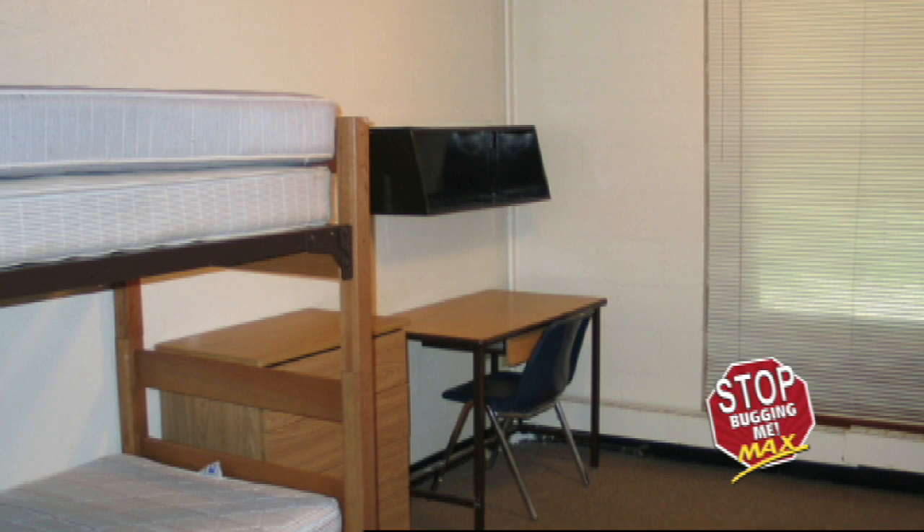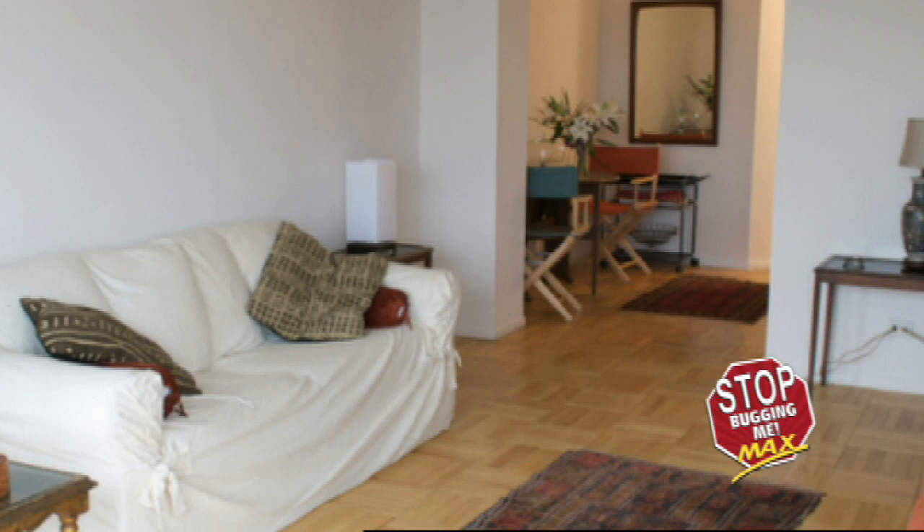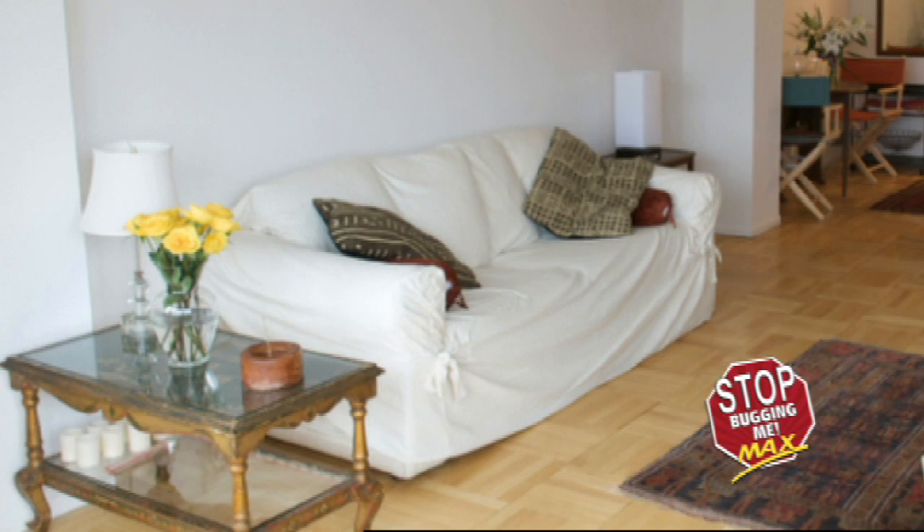The final locations to examine are the trim, walls, and closet space. Run along the molding, carpet edge, hanging rack, picture frames, mirror edges, and any other extremities in the room. Remember, effective treatment is succeeded through diligent search methods.